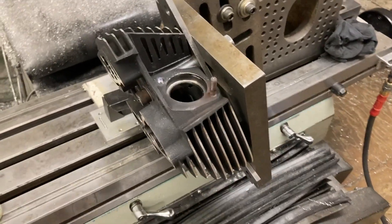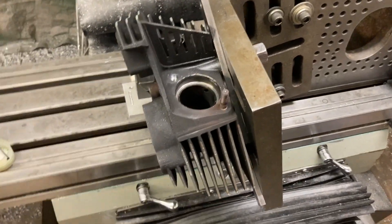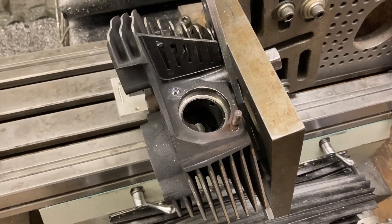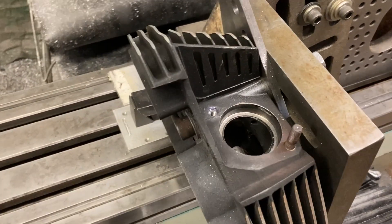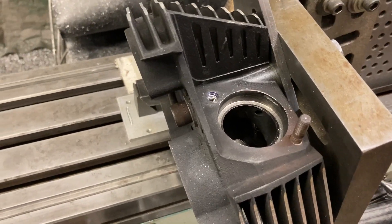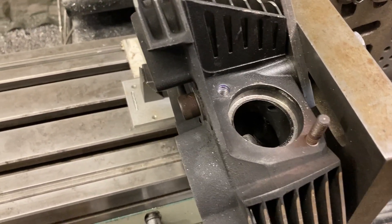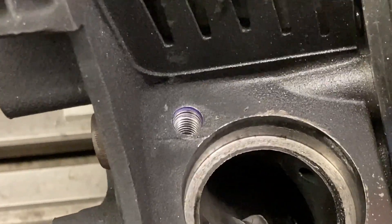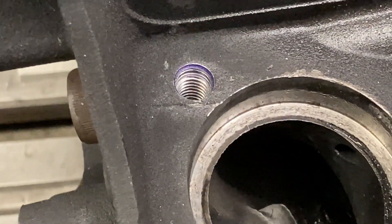I'm back. We had success in a sense — the aluminum is pretty soft, so when you forcibly remove steel out of something it doesn't want to come out of, the aluminum doesn't like it all that much. But anyways, after all that, we got the stud out.